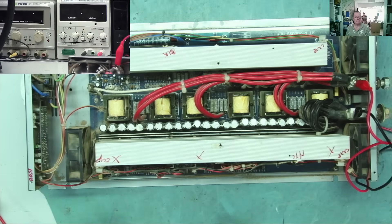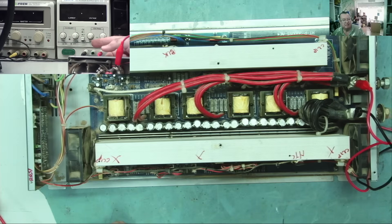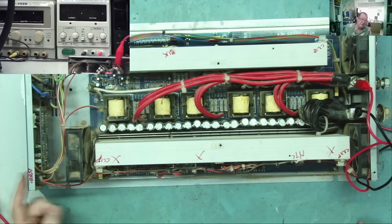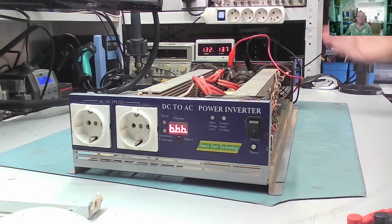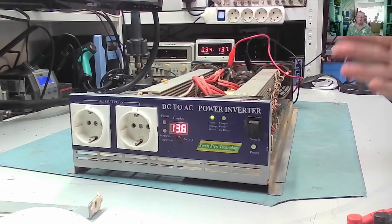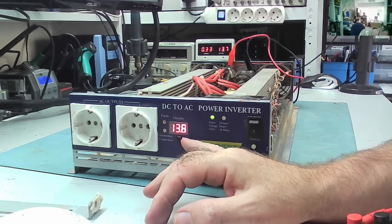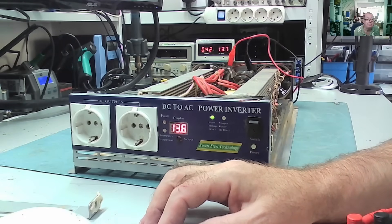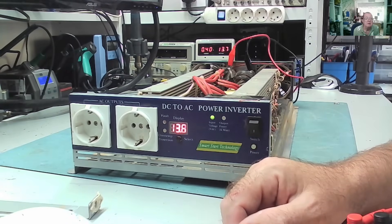I have this connected to my bench power supply — the 5-amp supply — set to about 13.5 volts. The switch is off at the moment. Let's see: it draws some amps while charging the capacitors. It says 13.8 volts input; it's drawing not a lot. The fans have just shut down again.